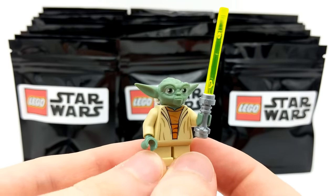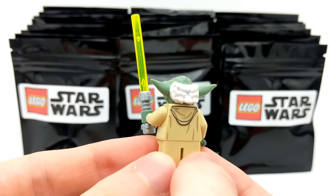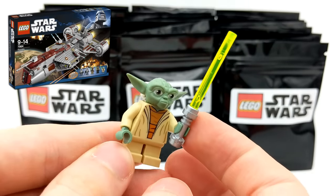This is the Clone Wars edition of Yoda. LEGO's made a whole bunch of different versions of Yoda in the past, but this one has back printing, obviously the short legs, as well as a lightsaber — so that's cool to see that it was included with the pack.